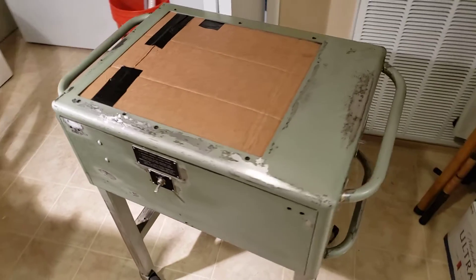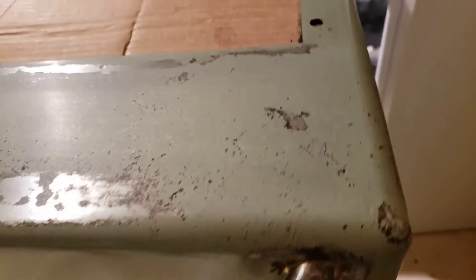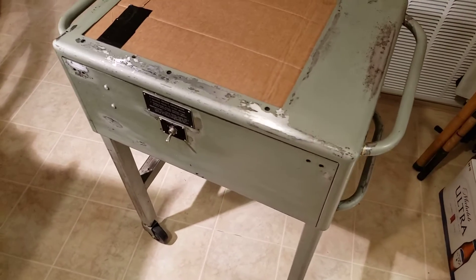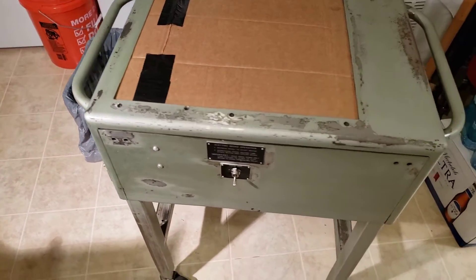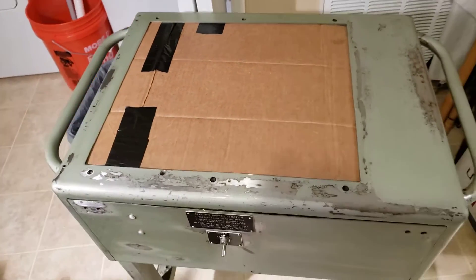Anyway, this is the base. I went ahead and had this prepped for paint today, sanding it down to cut all the rusty areas. I'm painting it with a medium-high density hammer paint. One coat should do it, and I got that covered so all the internals don't get spotted with paint.